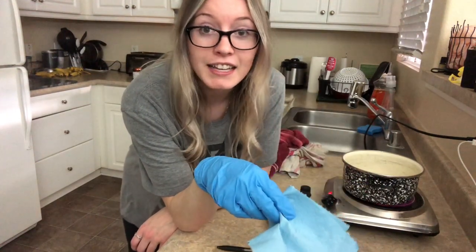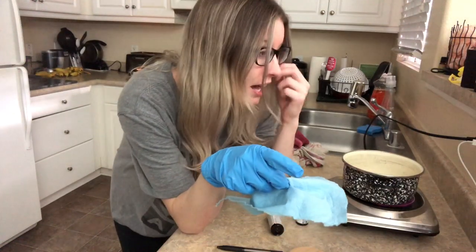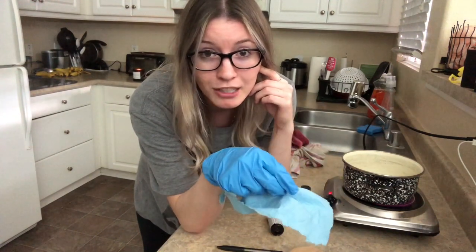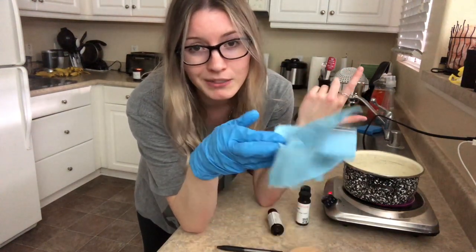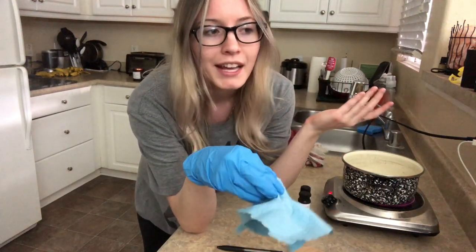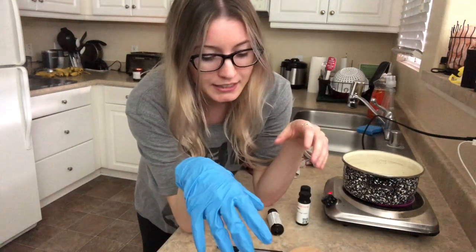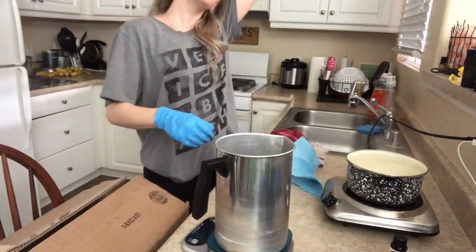After I make each candle I like to wipe down the inside to get as much fragrance out as possible. When I first started making candles I'd rinse them with hot soapy water, but I got nervous about wax going down the drain. Just wiping it out hasn't contaminated any candles — especially when you're doing all the same category like florals today. A quick wipe-down seems to be working out fine.